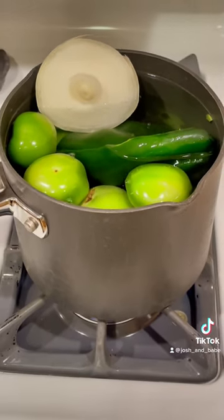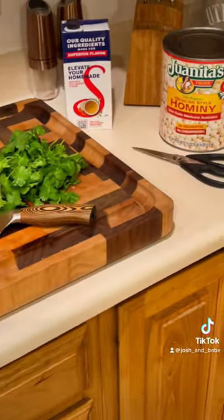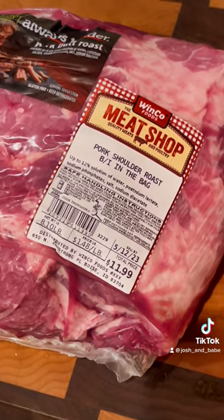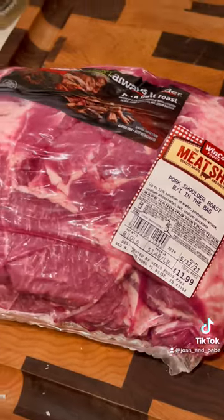We've got to make a marinade, we've got to make a salsa, and then ultimately that pork is gonna go in the pressure cooker. Big bone-in pork roast — I like the bone-in. This is eight pounds but I'm gonna open it, trim it down probably to about six and a half, seven pounds.